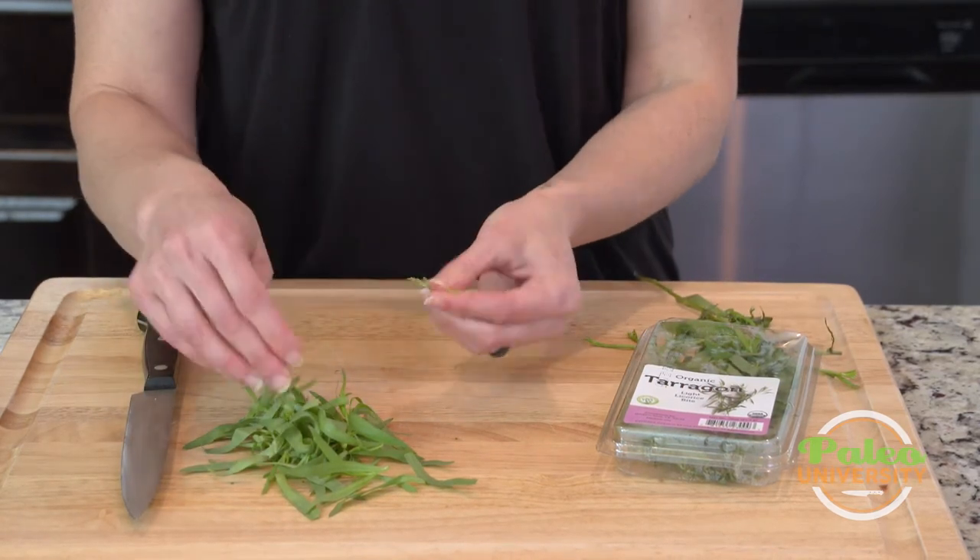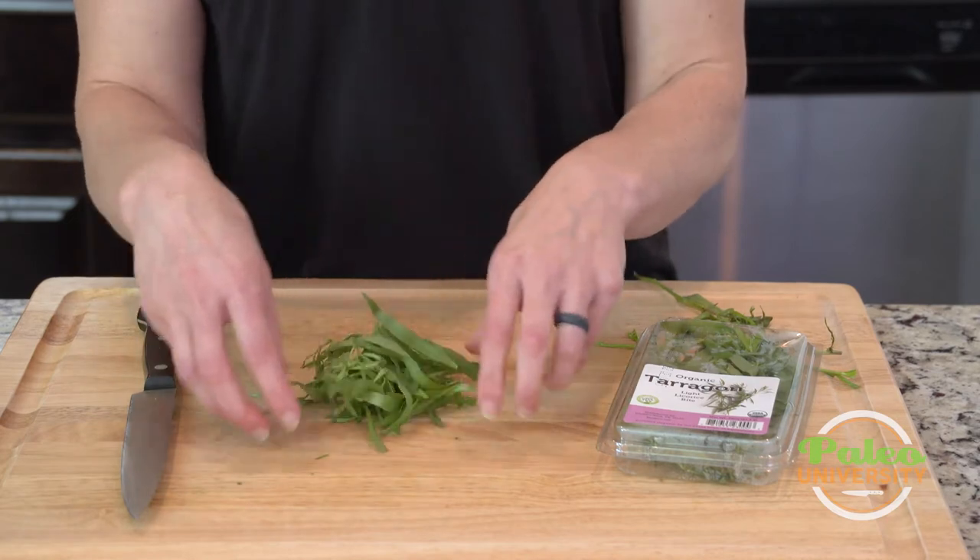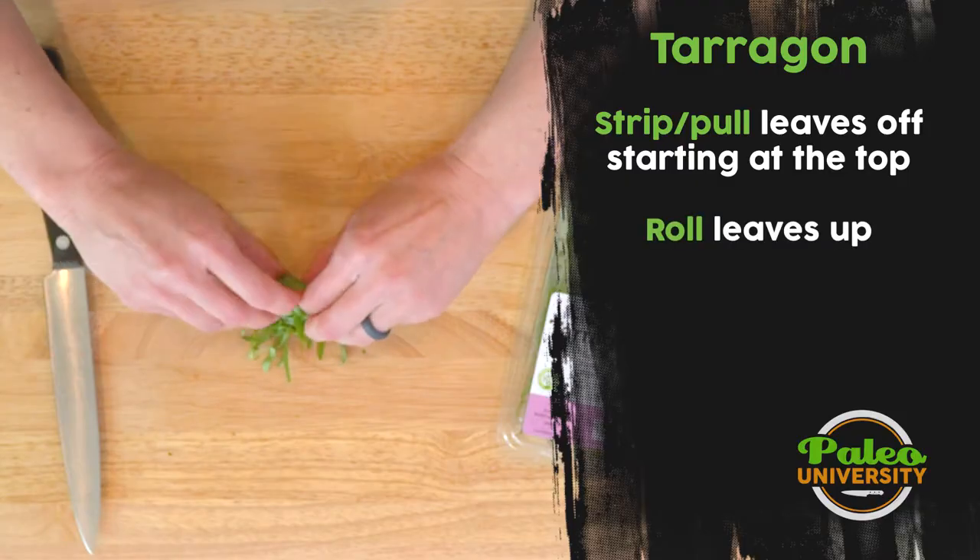Tarragon has a really lovely licorice smell to it. It's really good with chicken, and that's oftentimes what I use it with.